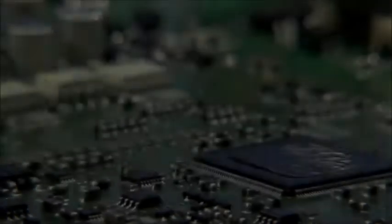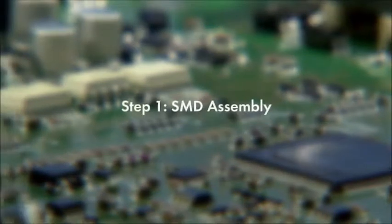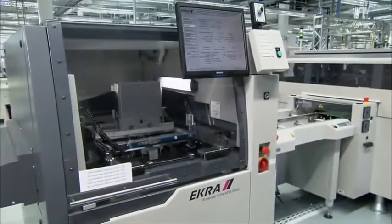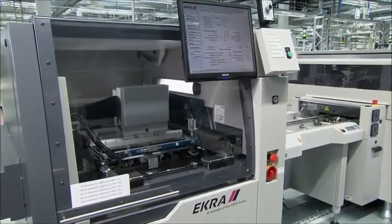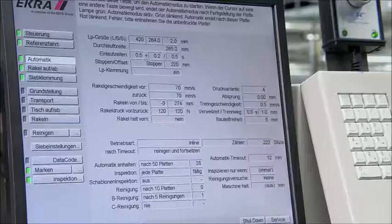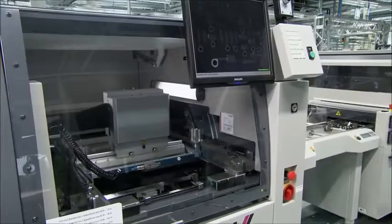Now, let's take a closer look at the three steps of production, starting with the SMD assembly. First, solder paste is applied on the board with a solder paste printer. A template ensures that the application of the paste is limited to the points where the SMD components will be placed.